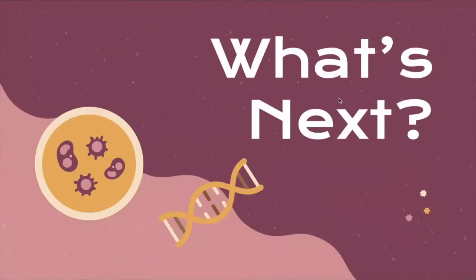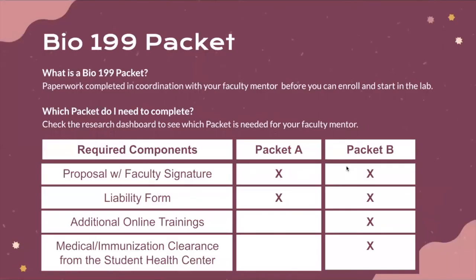Once a faculty mentor has a spot for you, you need to complete the Bio199 packet to enroll. The Bio199 packet is the totality of paperwork completed in coordination with your faculty mentor before you can enroll and start in the lab. There are two types of packets: Packet A research and Packet B research. You can see on the research dashboard which your faculty member falls into, and you'll be able to complete the corresponding paperwork from there.